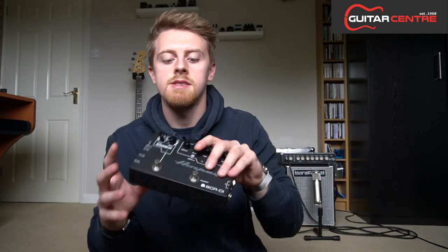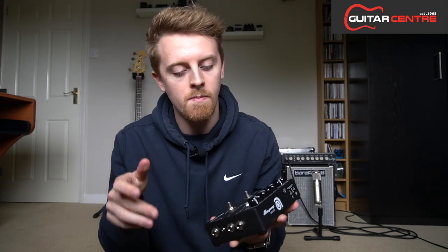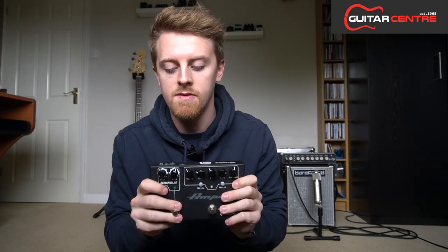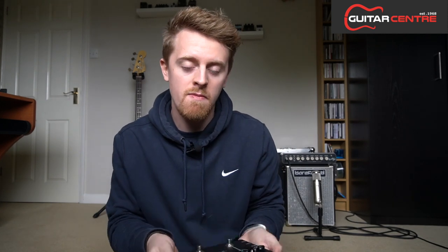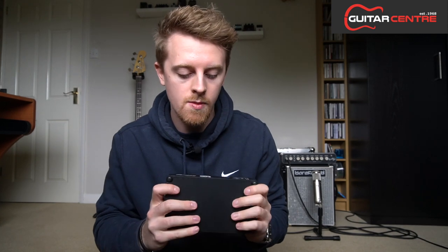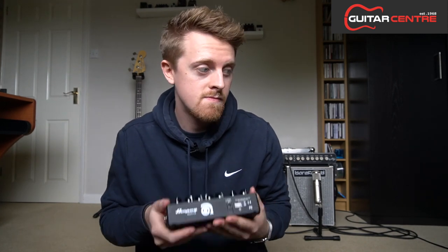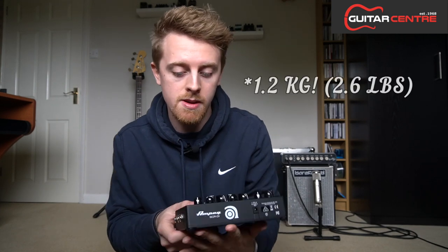Here's the pedal itself. First impressions are it's really well built, much like the other Ampeg pedals that I've held — they're very, really solid. It's actually fairly heavy, so if you're going to put this on your board you're going to be adding a little bit of weight. I would say it's roughly just a bit more than half a kilogram, maybe around a kilogram perhaps.